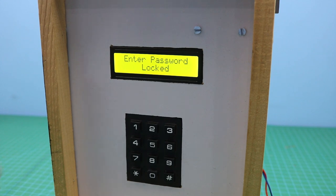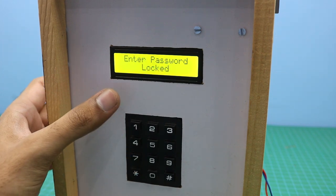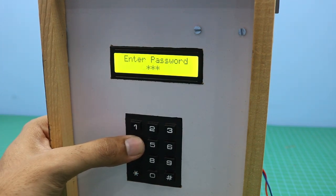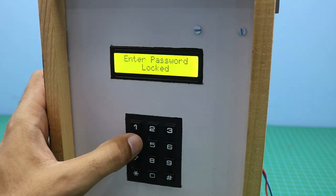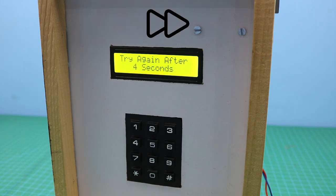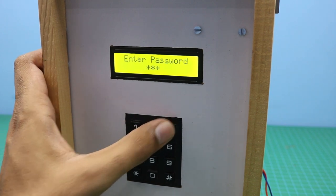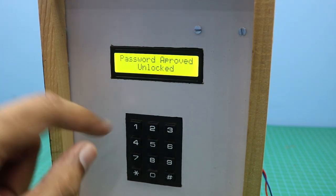If someone enters the wrong password 3 times, the system will stop working for 20 seconds. Let me show you. This is the first attempt — wrong password. Second attempt. Third attempt. Now we cannot enter any kind of password during this time. After that we can open the door by entering the correct password.